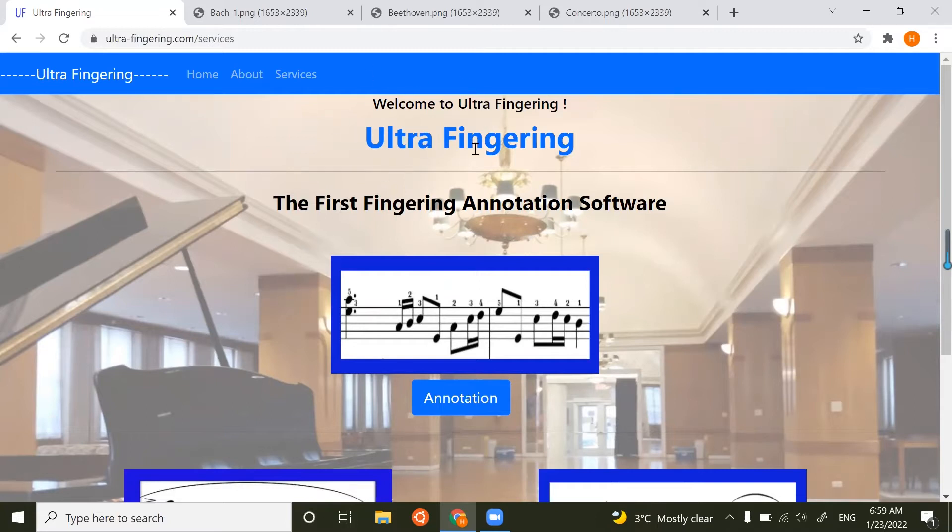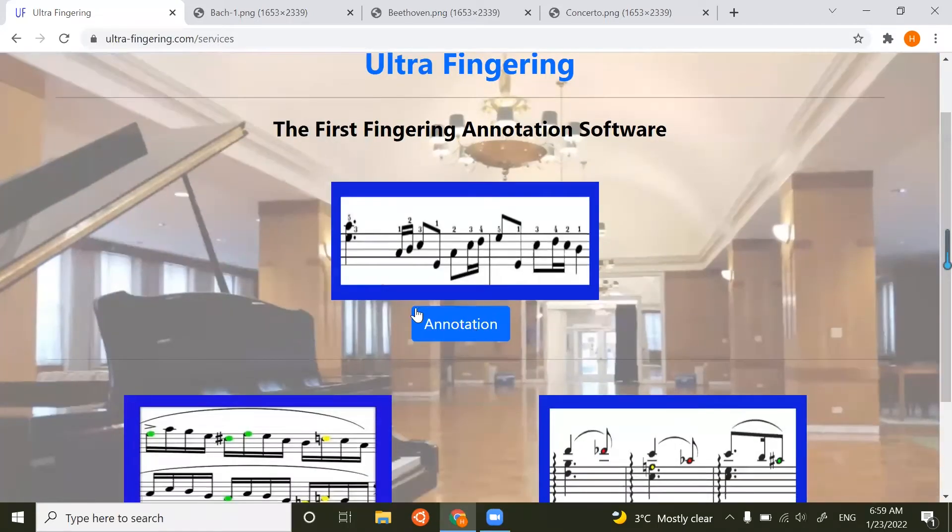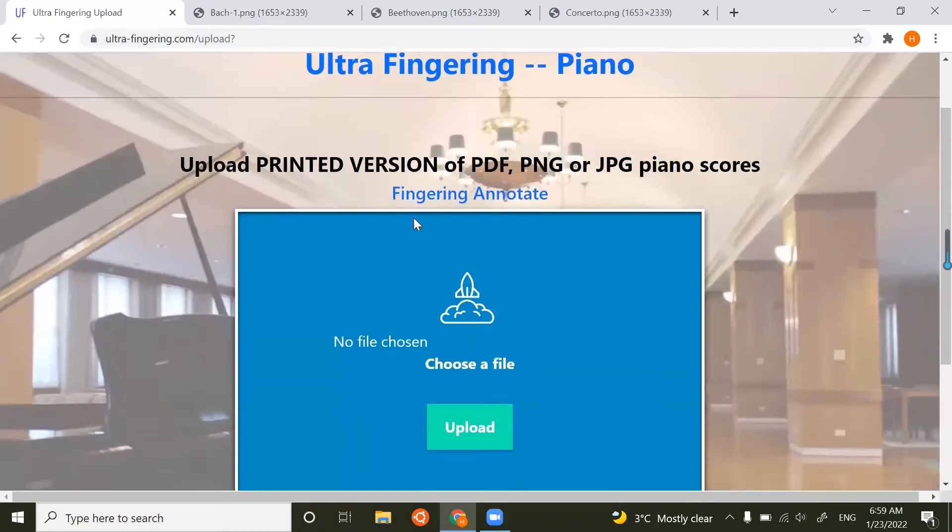I have successfully logged in. First I will demonstrate the first function, which is to generate fingering for the piano score. You can upload a PDF, PNG, or JPG of piano scores, and it must be the printed version because there are so many variants in scanned or handwritten versions, so we are not considering that.